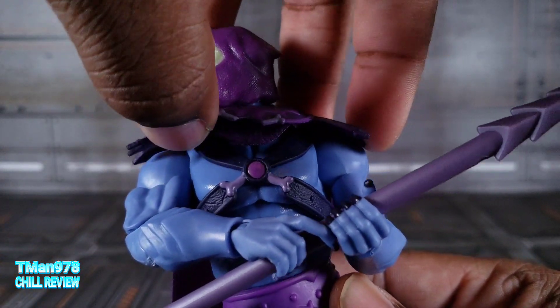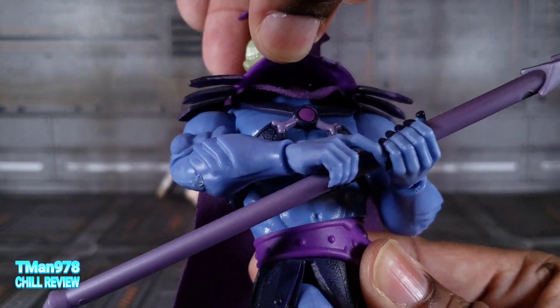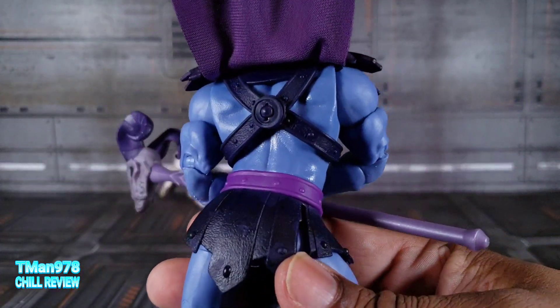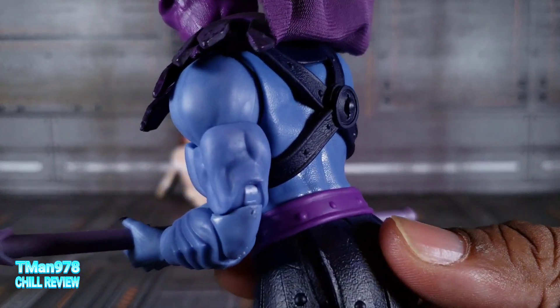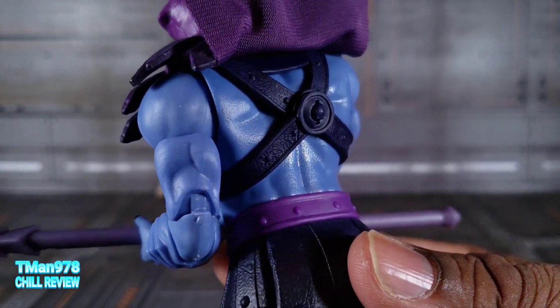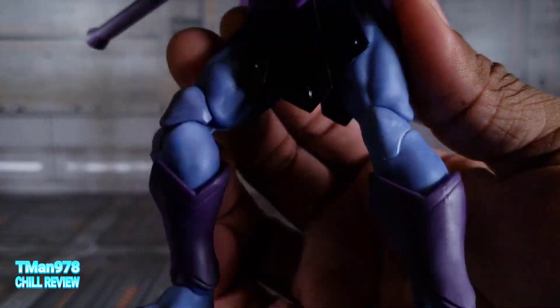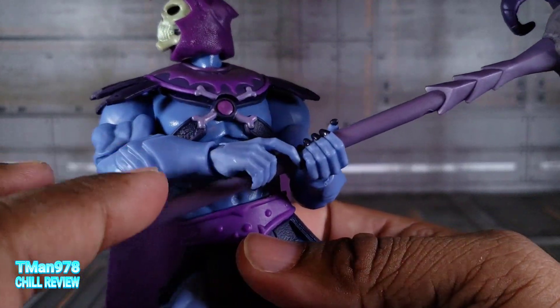This armor is actually a separate piece from this harness, which is a separate piece from the cape. I'm not gonna do a full breakdown of his whole armor, but you can see that you can pop that off right there. His body, just like He-Man, has textures on there so you can see the pores. But then on the arms and legs, not so much — I don't know why they made that decision with these guys.